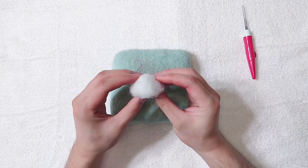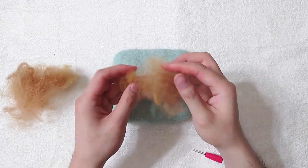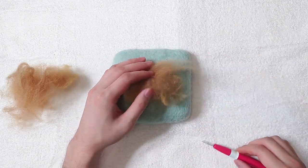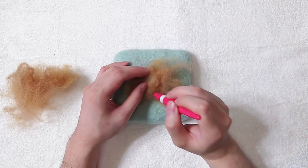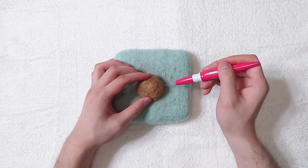First use your core wool and make a semicircle shape. Once we have the shape, cover it with our potato colour. I'll mix a tiny bit of dark yellow wool with light brown for the potato colour. Keep stabbing until it's smooth.